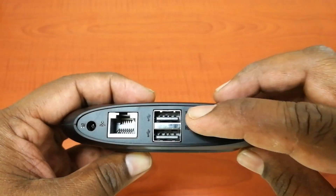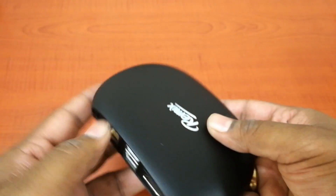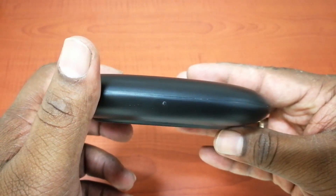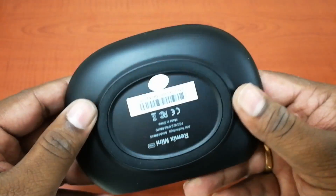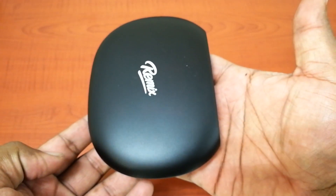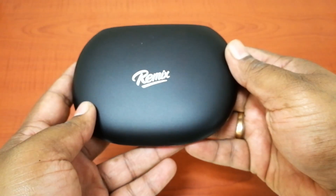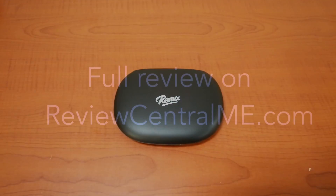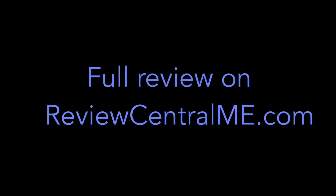So stay tuned to find out how the GIDE Remix Mini PC fared in our benchmarks right here on ReviewCentralME.com. We'll see you next time.